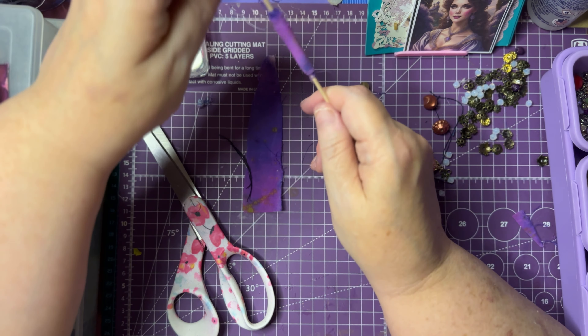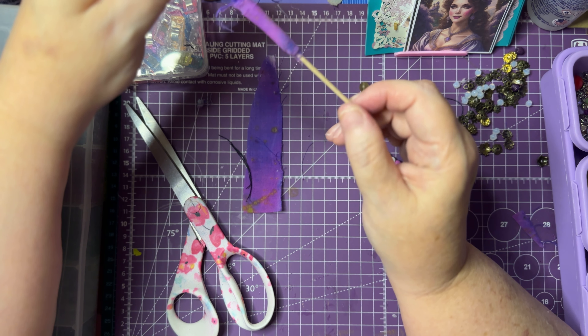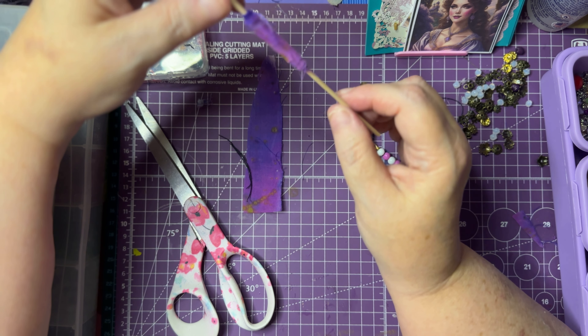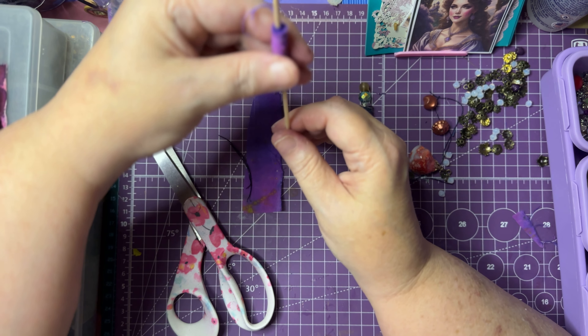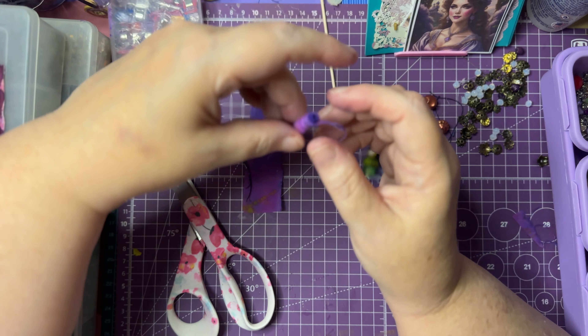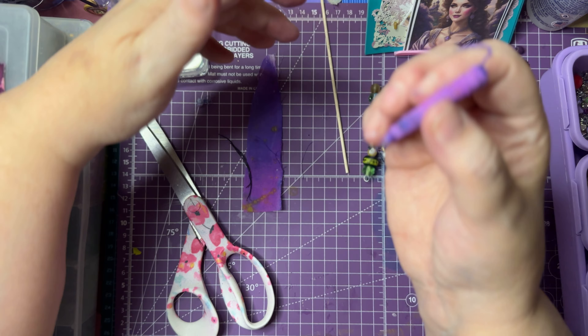What that does is it makes sure that the ends are down and that we have a nice round shape. If you see any of your ends sticking up, just put a tiny bit of glue in there and press it down. As far as leaving any of these little stringy things, that's certainly up to you — they don't bother me; they add more to the boho look.